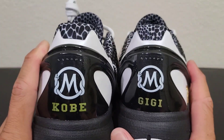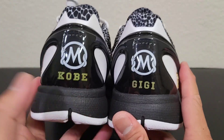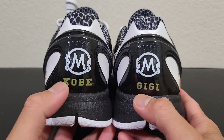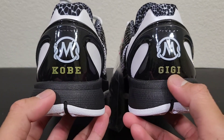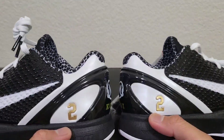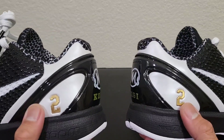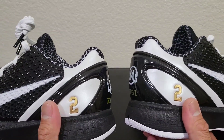What's different with these is that, like I said, this is the Mambasita sweet 16 — in memory of Kobe and Gigi. They had these on the back: on the left pair it says Kobe, and on the right side it says Gigi. Number 2 is Gigi's number from the school where she played.